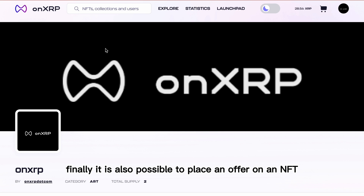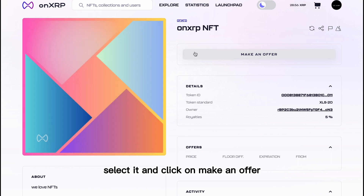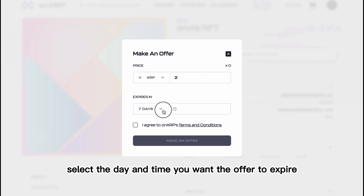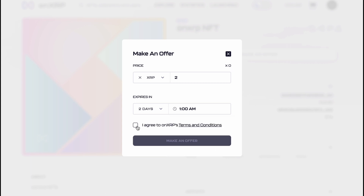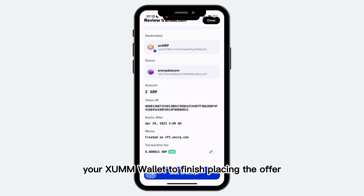Finally, it is also possible to place an offer on an NFT which is not listed. Navigate to the NFT, select it, and click on Make an Offer. In the pop-up that appears, insert the amount of XRP which you want to offer. Then, select the day and time you want the offer to expire. If you agree with OnXRP's terms and conditions, proceed by clicking on Make an Offer. Then, sign the transaction in your ZUM wallet to finish placing the offer.